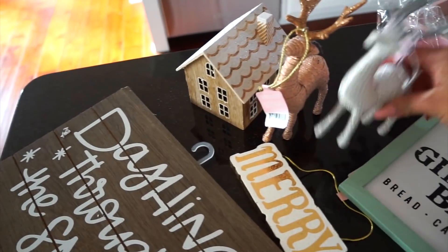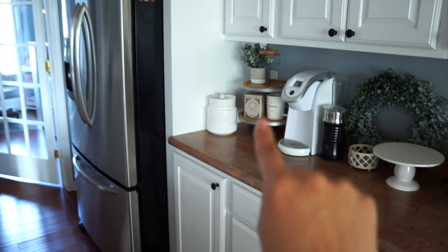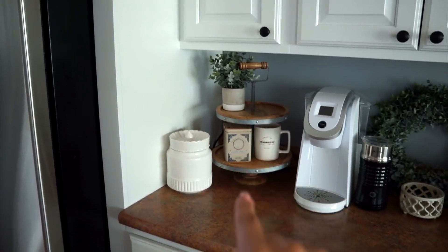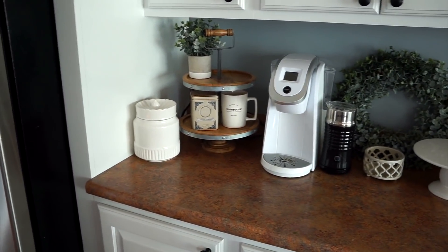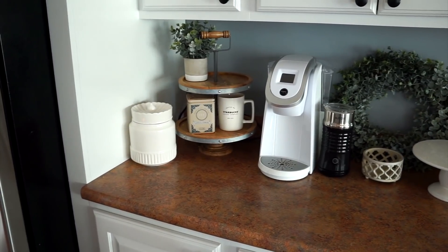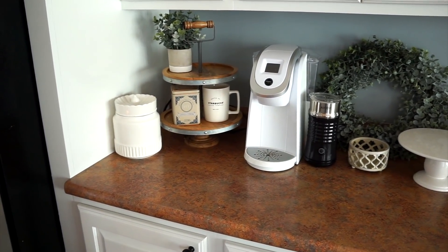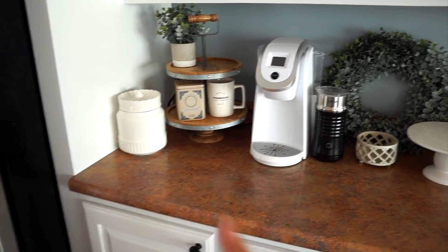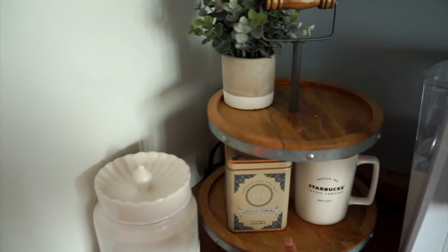I usually decorate this two-tier tray — I found it at Marshalls, HomeGoods, or TJ Maxx, one of those stores. I'd highly recommend checking your local stores, and you can also find them on Amazon — I'll have links below. They are kind of pricey, even this one was, but whenever I see them I grab them because they always go fast.